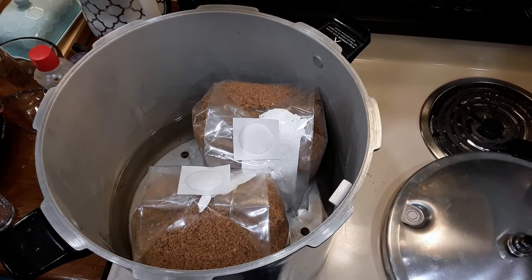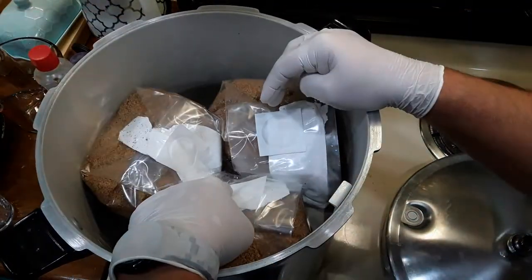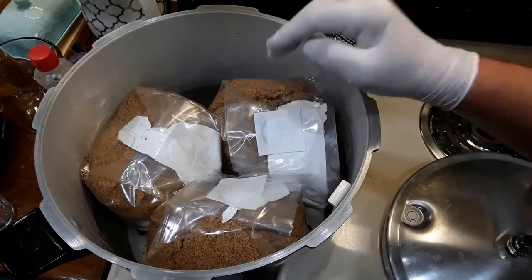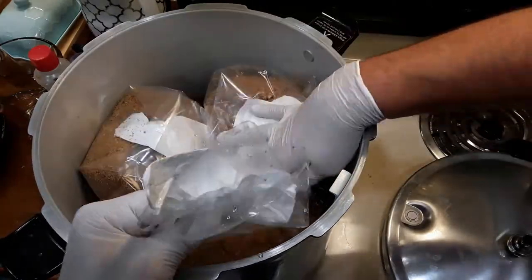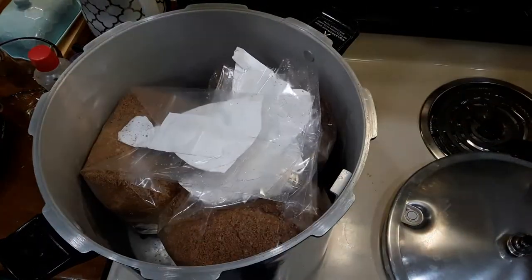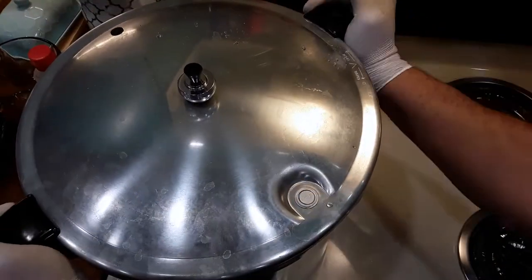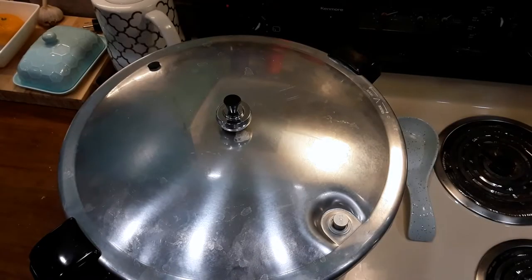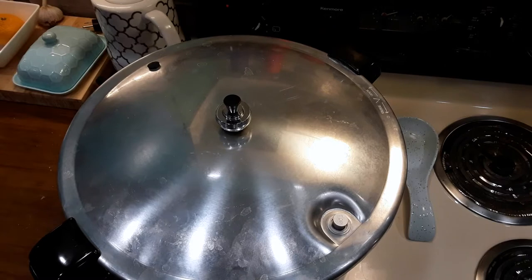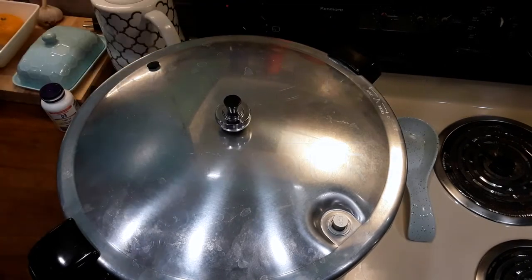Go ahead and pack them in there. As I packed them in I realized I didn't want the Tyvek to wick water up into the bag as it was cooking, so I just folded them all across each other on top, placed the lid on, and that's about it. Put your lid on the pressure cooker, build it up to pressure, and when it starts rocking at 15 psi turn the temperature down to medium-high and let it go for two and a half hours.